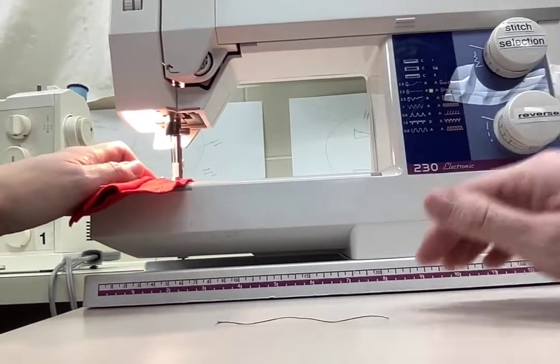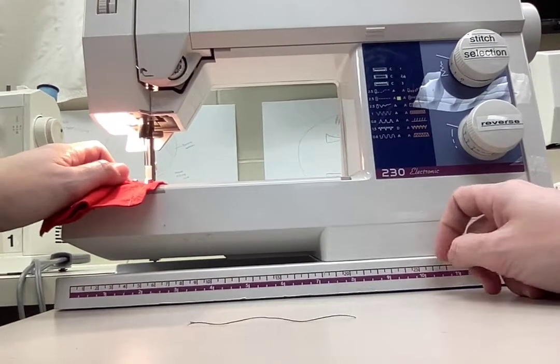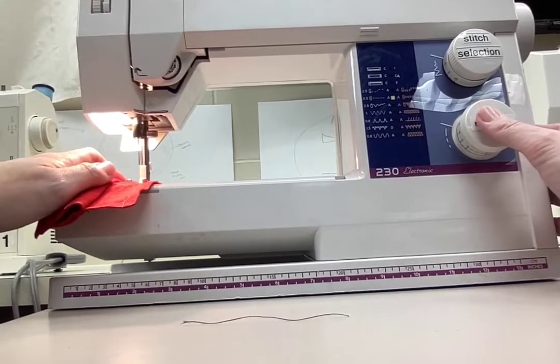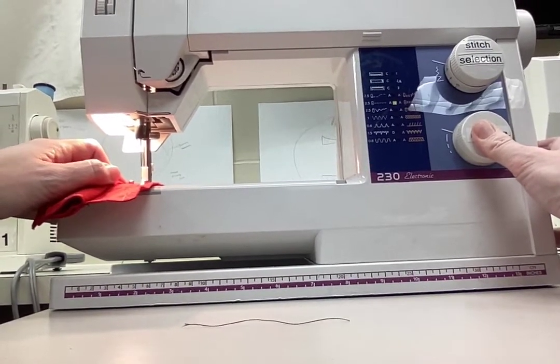When hand sewing we talked about locking the stitches in place, and to do that on the machine, once you go forward you will need to go in reverse. To do that, press the reverse button and then press the pedal.